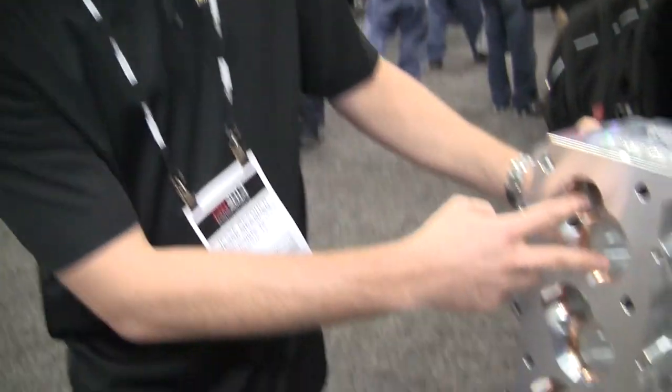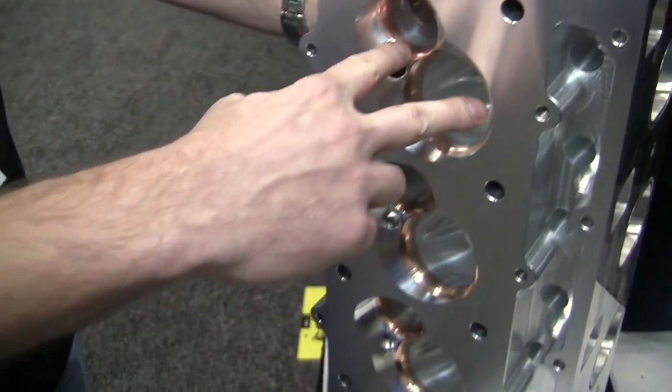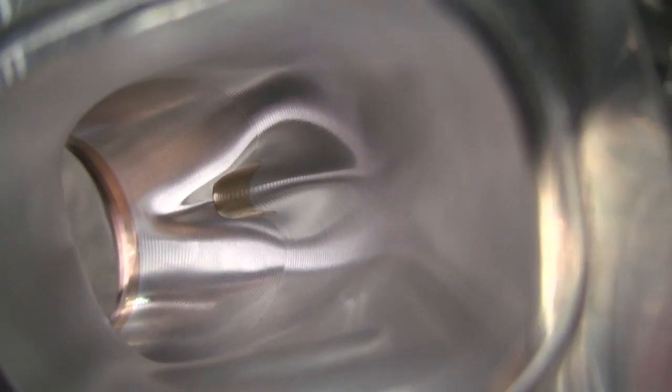We took those valves and actually rotated them around even more than what you're talking about. That's a great deal. Nice work.